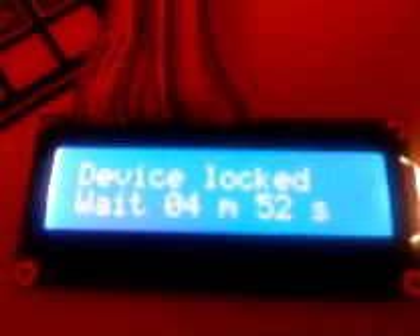Instead it gives you three more tries. And if you enter the wrong password all three times, you will be logged out for five minutes.